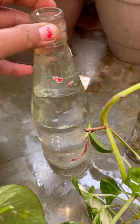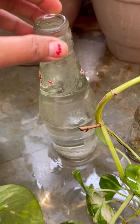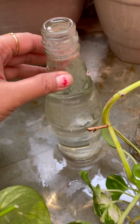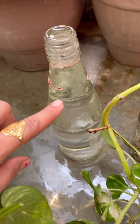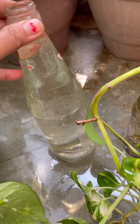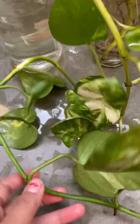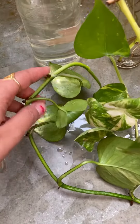I'm taking a glass jar — you can use plastic too, but I avoid plastic, so I'm using a glass jar. The reason is that when you place the cutting in this jar, it gets direct bright light through the transparency.